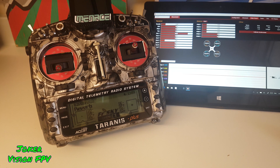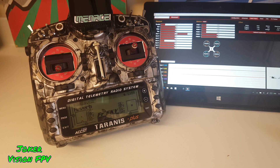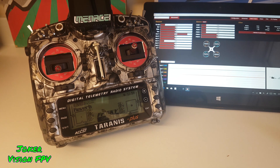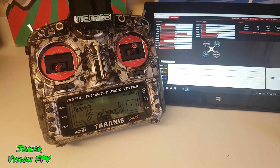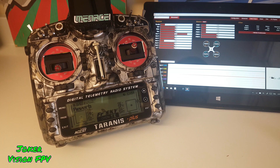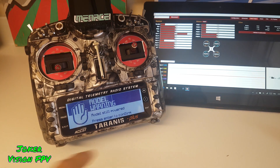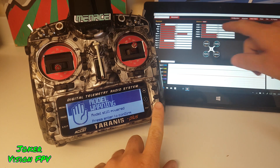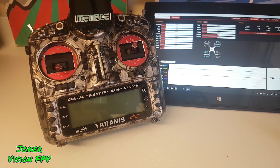Everything was fine — bound, arm, disarm — until you do the failsafe test of turning the controller off, which should power down the quad. Got it running through KISS, but when you turn it off it says it's still connected. Watch the motors: they all spike to full power and my quad went absolutely nuts.